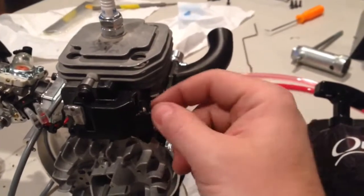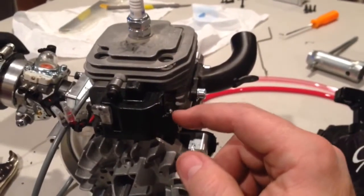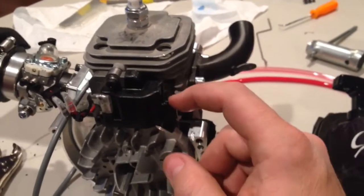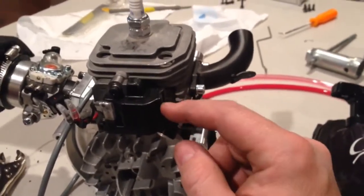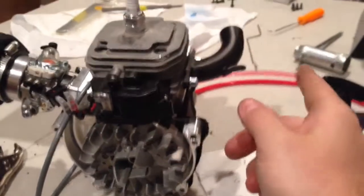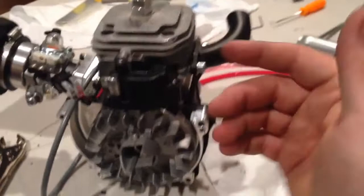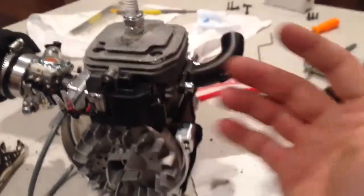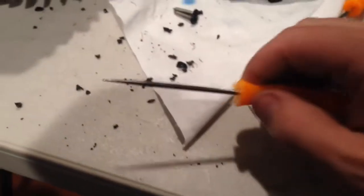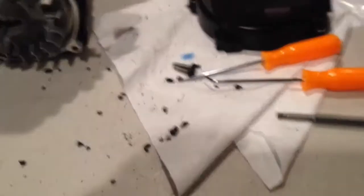There was JB weld gluing it on and it was very tight. Most people may have a really hard time with this or even damage their coil. If you have a new motor, wait a while before doing this, or if you can afford to break a coil, go ahead and try it. My old OBR motor had been heated and cooled repeatedly, which weakened the glue, so it was much easier. Look at all the crap I had to pick out using various picks at different angles.